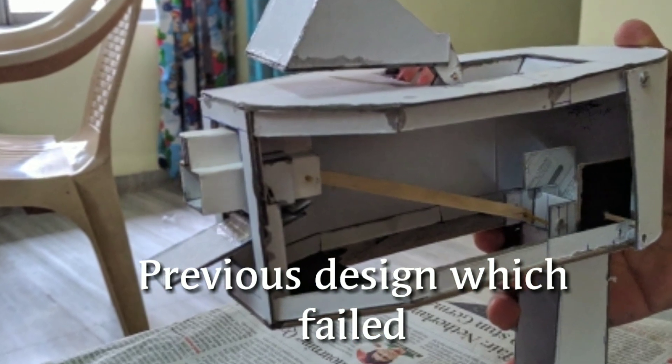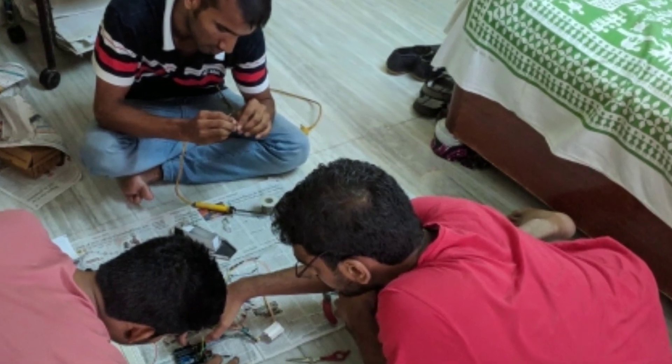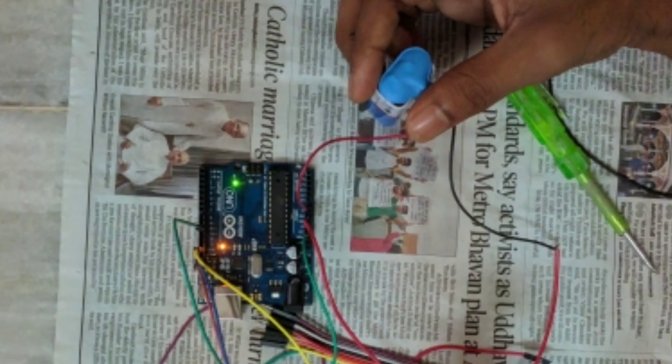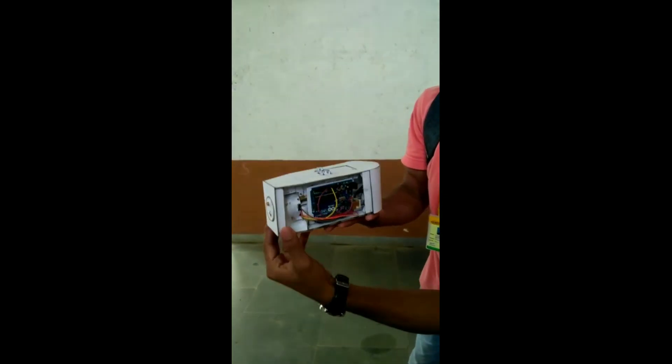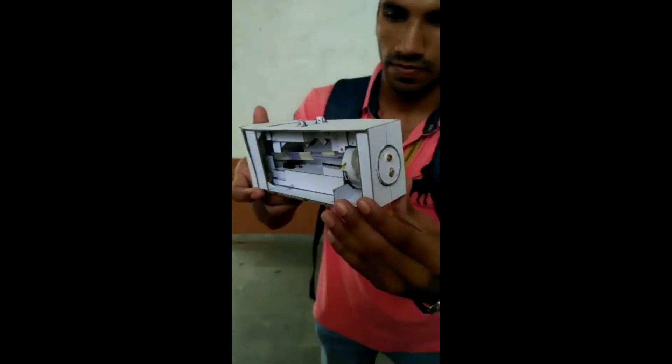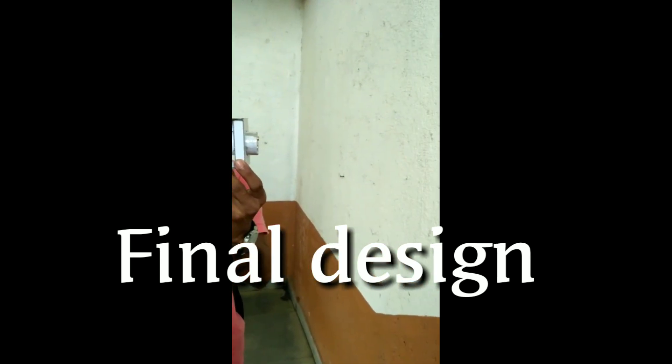That was the previous design, which didn't work well, so we made some changes. Here is the final one. We painted it using matte silver spray paint.